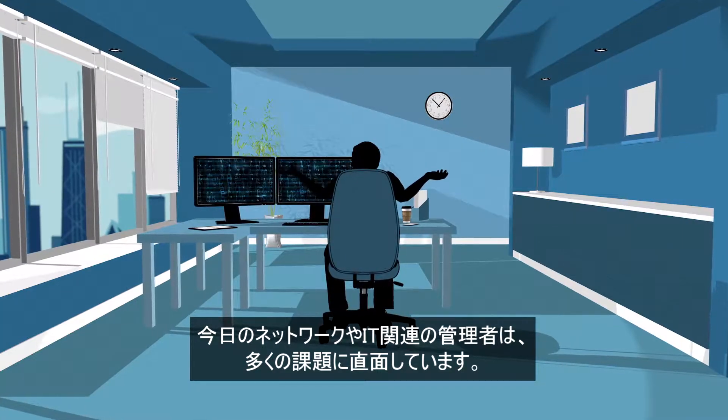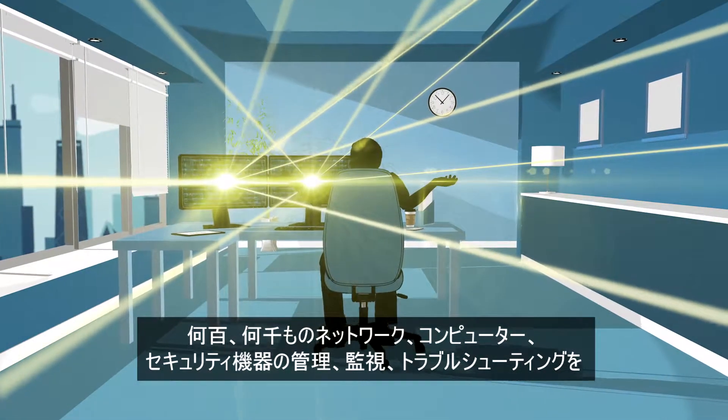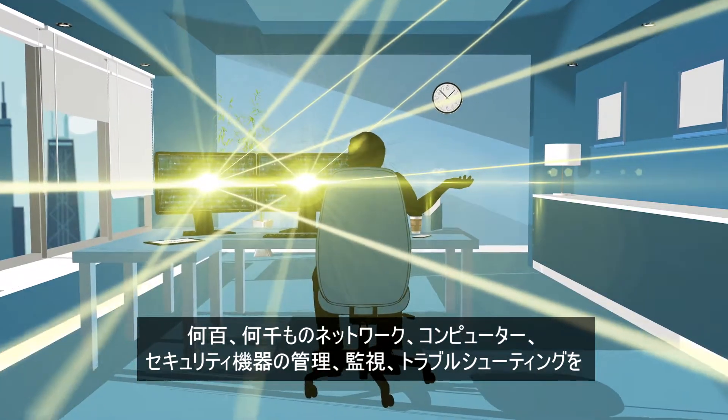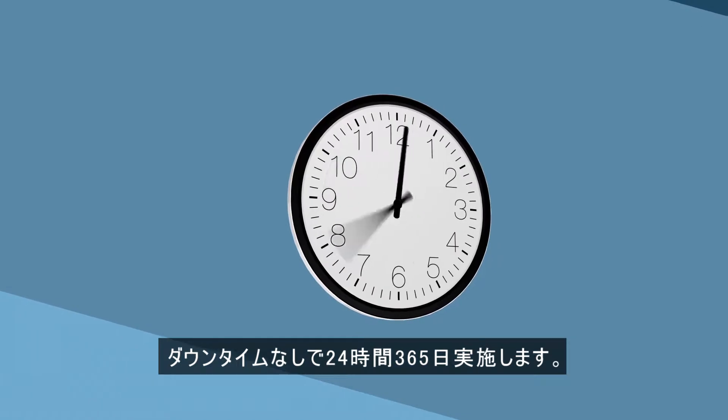Today's network and IT administrators face many challenges. Maintaining, monitoring, and troubleshooting hundreds or even thousands of networking, computing, and security devices with zero downtime is a 24-7 job.